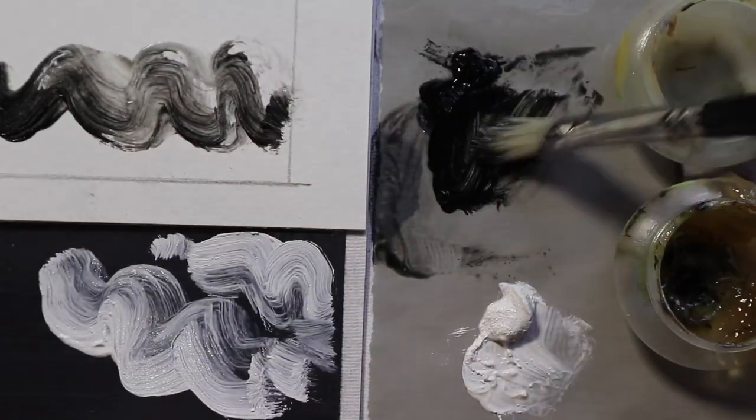So let's have some fun working with oil paint at its most elemental: black and white.